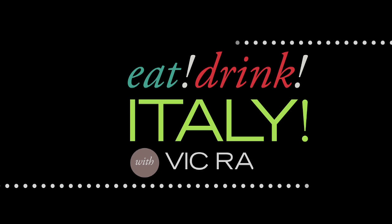My name is Vic Rallo, and I believe that Italy is the best place on earth to eat and drink. Follow me, and I'll prove it.